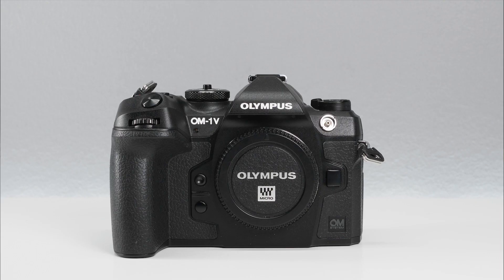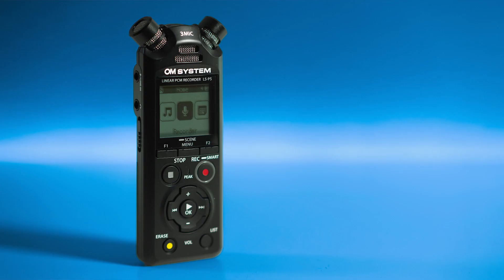I'm really excited about this new lens and I'm really glad that OMDS is starting to deliver all kinds of new stuff. They had the OM-1, then they had the audio recorder LS-P5, and now this.